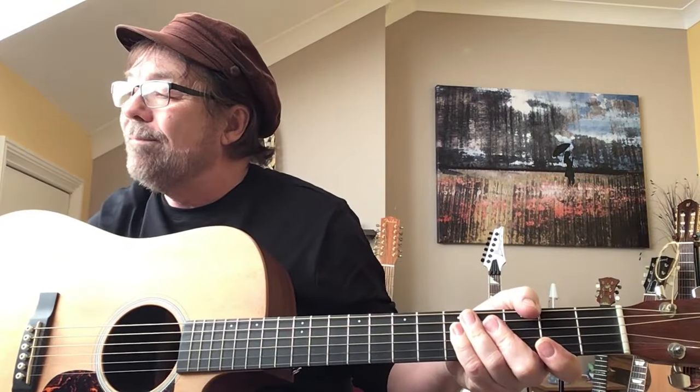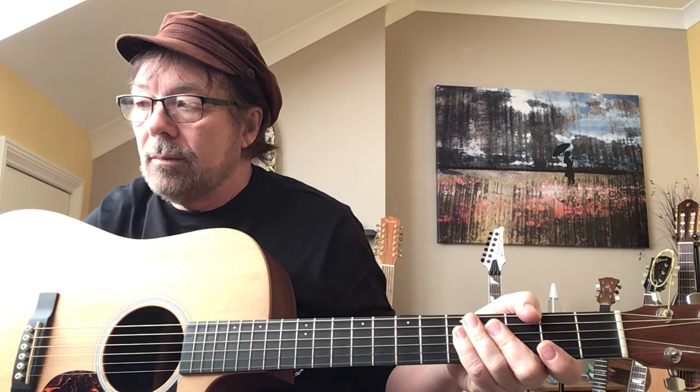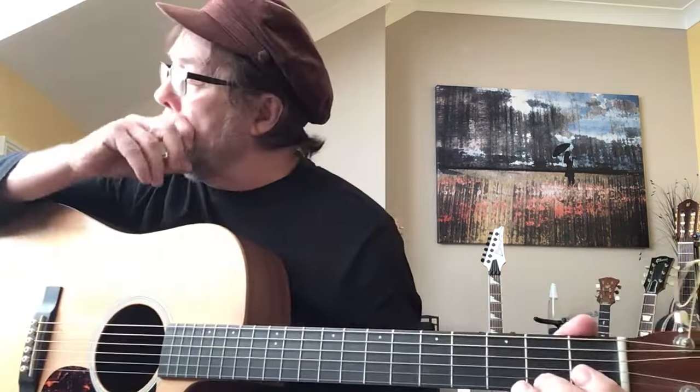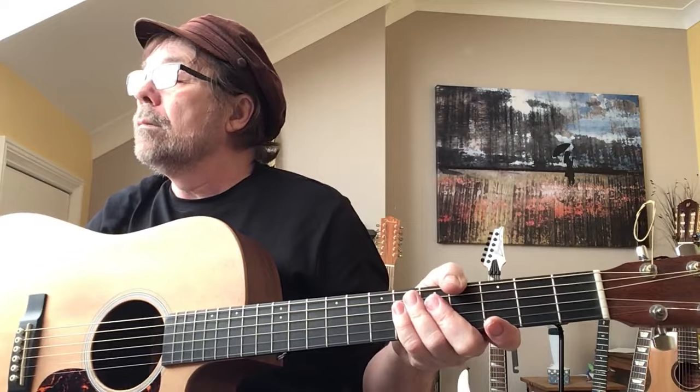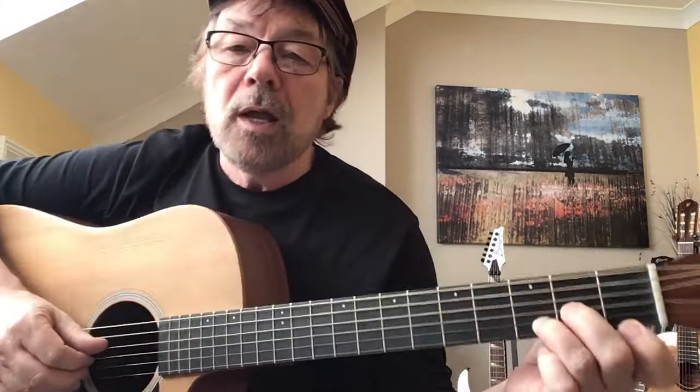Let's have a quick listen to the track - I'll just play a section. That's the bit we're going to learn today: the introduction. So let's begin.